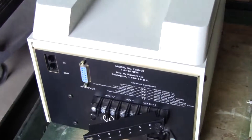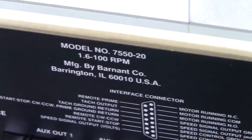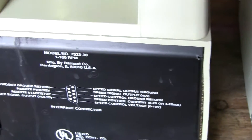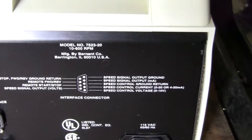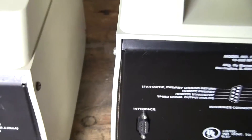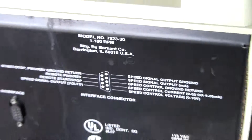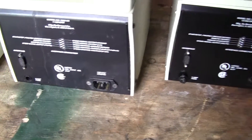This is probably the remote control or the interface. This is why that model is 7550-20, and these are the 7523-30s. And this one's actually dash 20. RS-232 is consistent in all units.